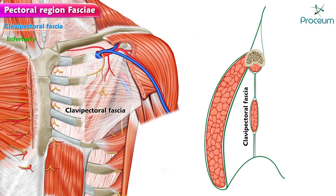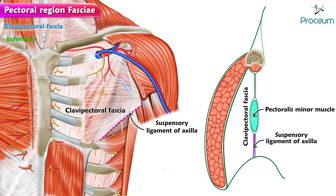Inferiorly, it splits to enclose the pectoralis minor. Below this muscle, it continues as a suspensory ligament of the axilla and blends with the axillary fascia, which helps to maintain the hollow of the armpit.